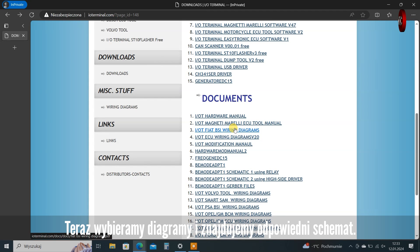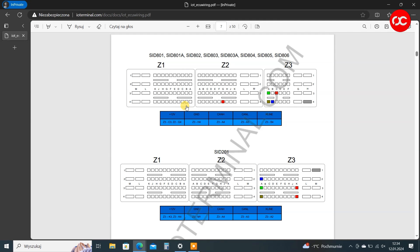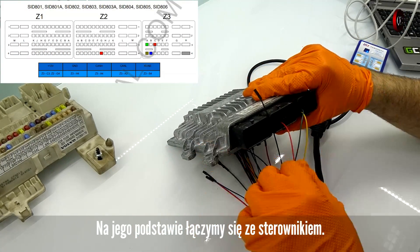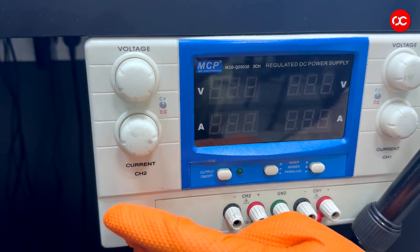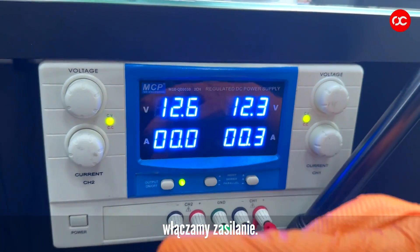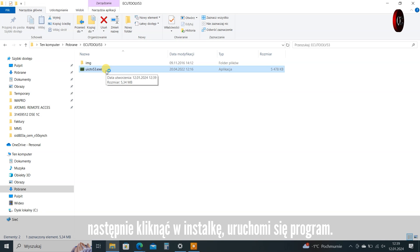Now we select diagrams and find the appropriate diagram. Based on it, we connect to the controller. After making sure it is well connected, turn on the power. Let's get back to the software — unpack it, then click on the installer and the program will run.